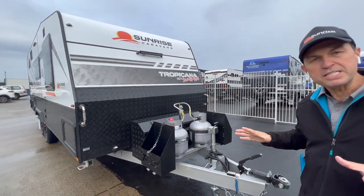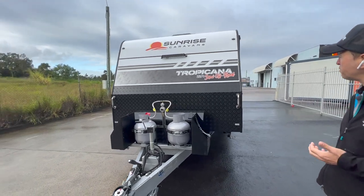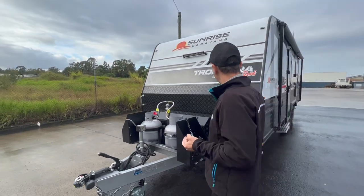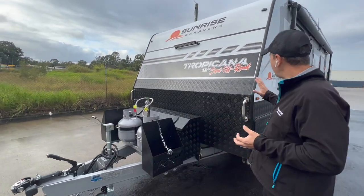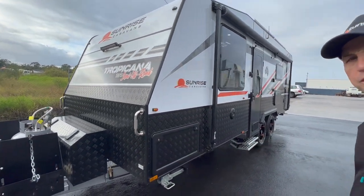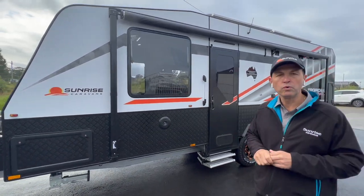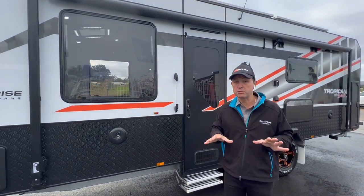So that's basically the walkthrough on the outside of Ralph and Cynthia's new Sunrise 22-foot-4 semi-off-road van. This is a beautiful, beautiful looking van with great features and I can't wait to go inside and show you the internal features and that lithium system as well.